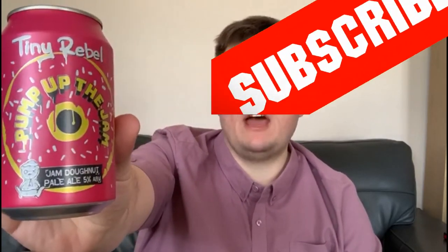Tiny Rebel, Pump Up The Jam, Jam Donut Pale Ale. I'm going to say that is a 3.8 bob beer. Until next time, people — stay safe, stay inside, and keep drinking.